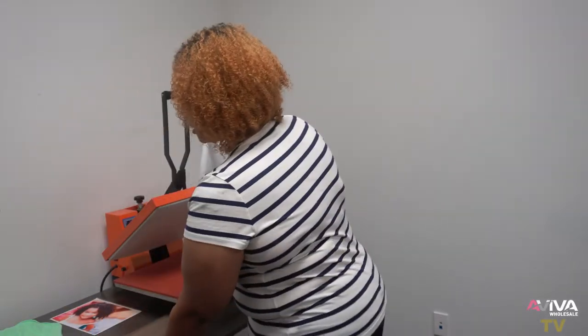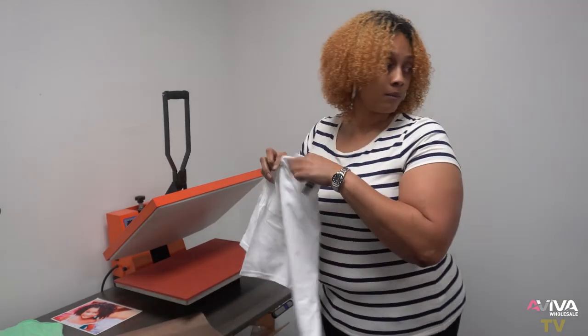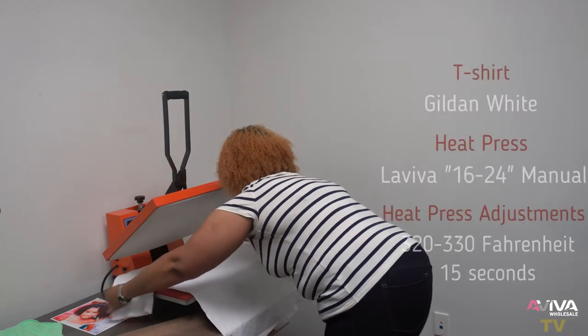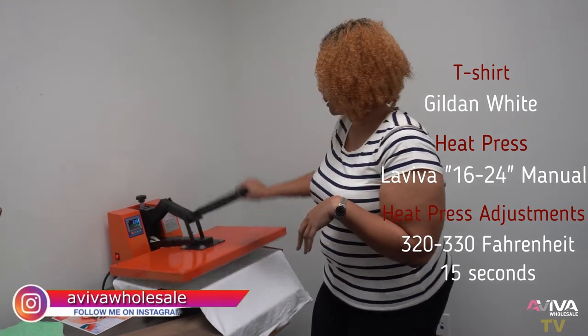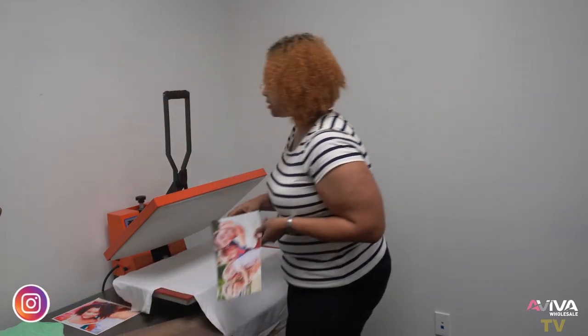I'm going to press it on a white shirt. I'll press it for just a few seconds to get some of the moisture out of the shirt. The heat press is already set at 320 degrees.